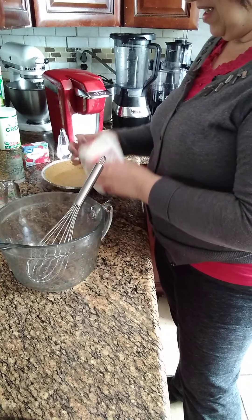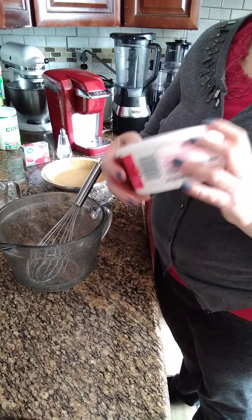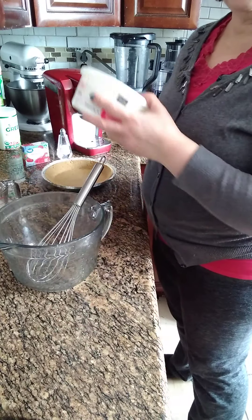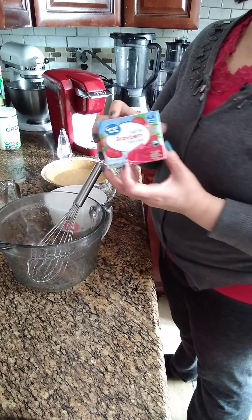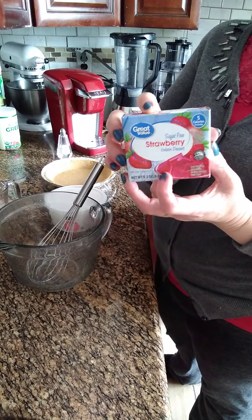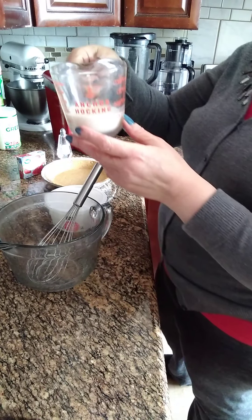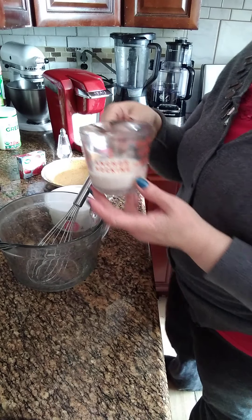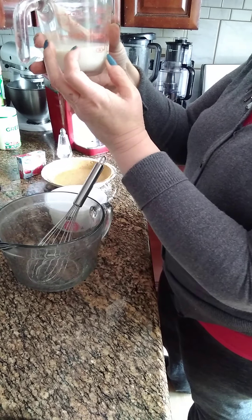We're using a whole container of Cool Whip — esto es una lata de crema, es como Santillí pero ya viene hecha. Then we're using a sugar-free jello, and right here we have one fourth cup of almond milk — una cuarta taza, dos onzas.